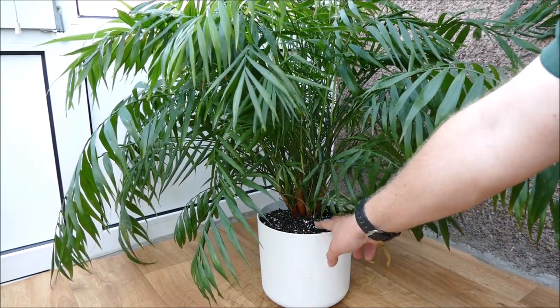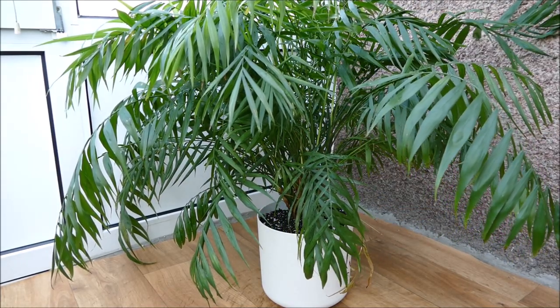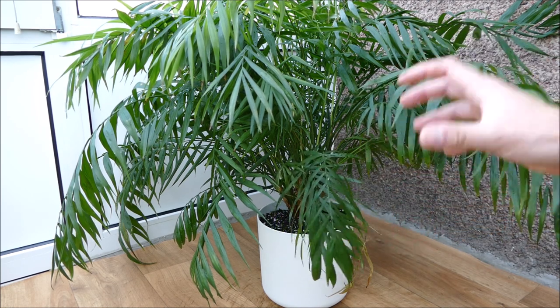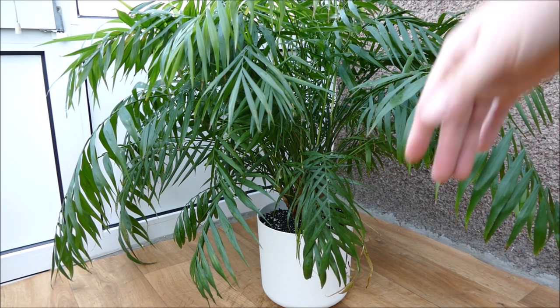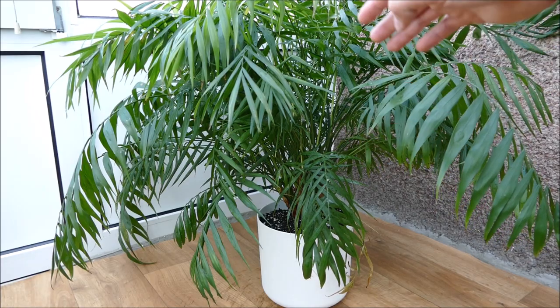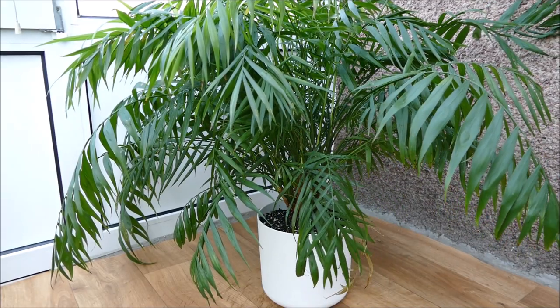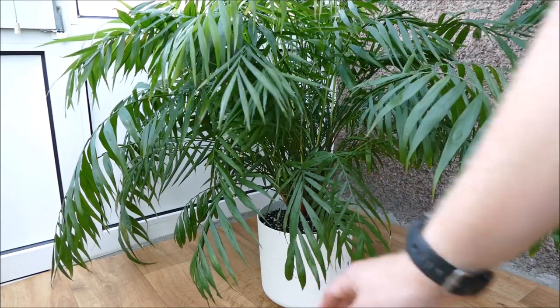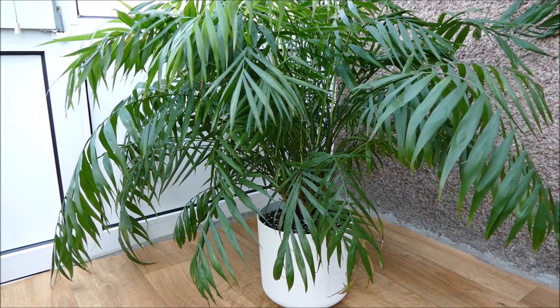Until the roots are fully established within the pot, I need to be careful not to let it get too wet, as the roots can't absorb moisture from all the compost yet. Also, this pot doesn't have any holes in the bottom, so I have to be very careful it doesn't get waterlogged — water could easily pile up at the bottom while the top stays dry. It shouldn't be too much of an issue though, because there's plenty of multipurpose compost which wicks moisture through quite evenly.